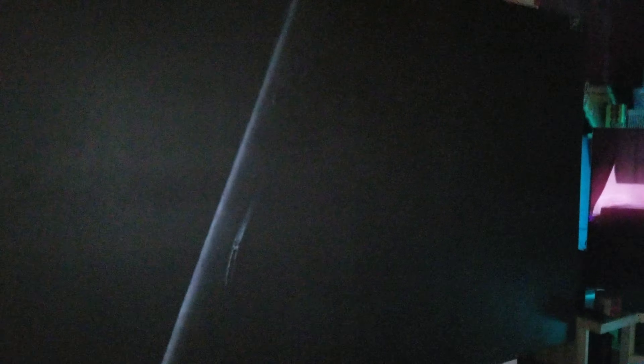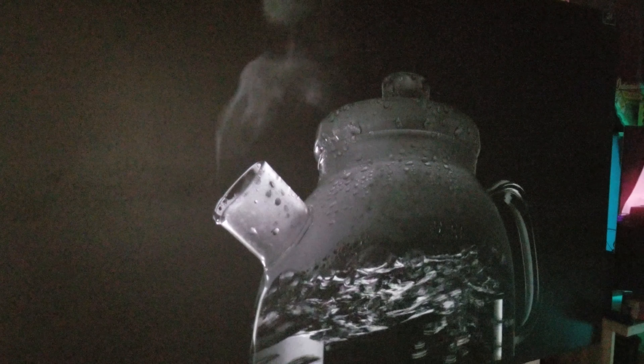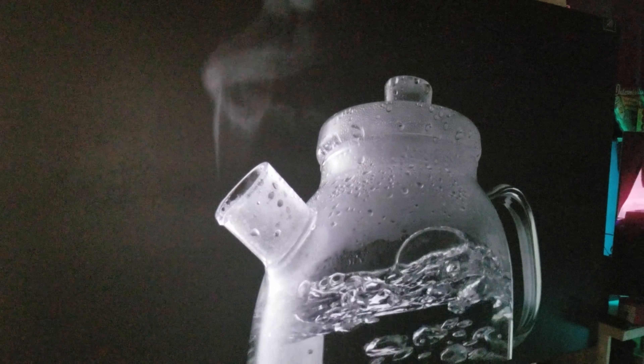Right now I'm using the Optoma 27E, a 3,400-lumen projector. It is a rather bright projector, but right now I'm using it in eco mode and cinema mode with gamma set at 2.4. So right now I'm pushing about 1,100 lumens at this screen.